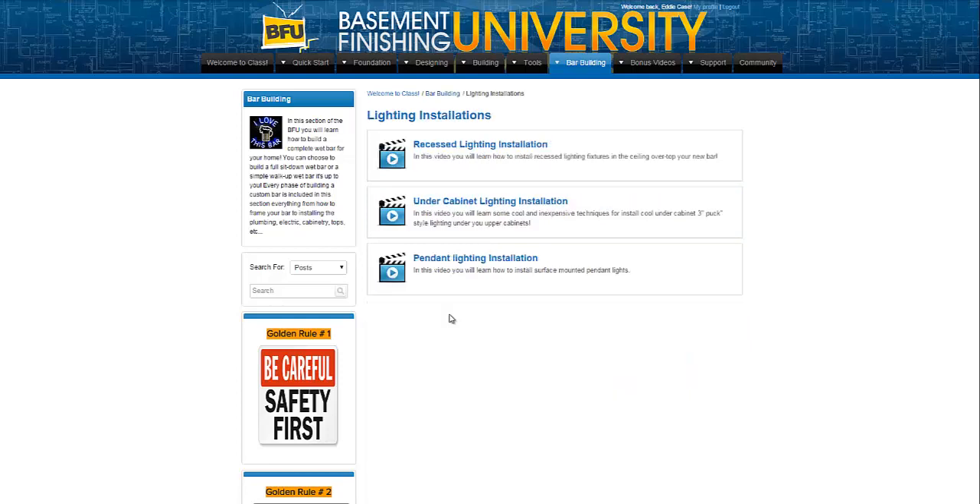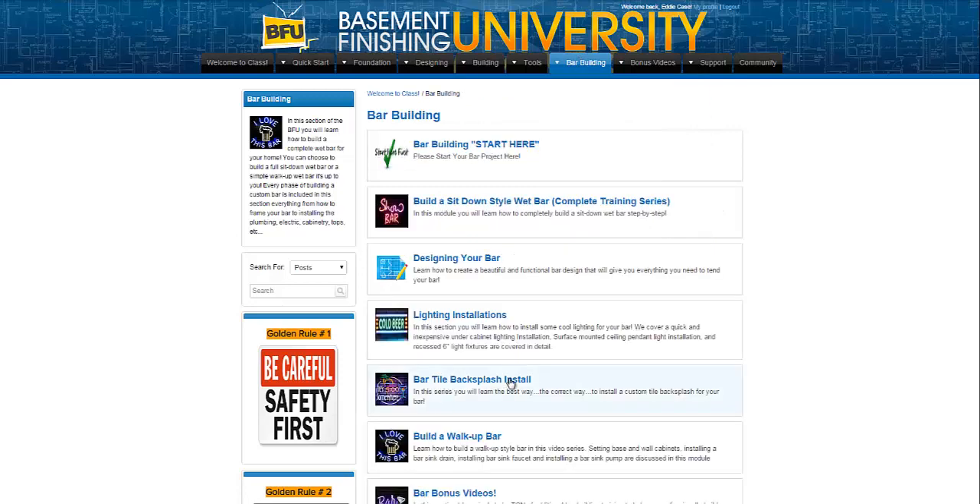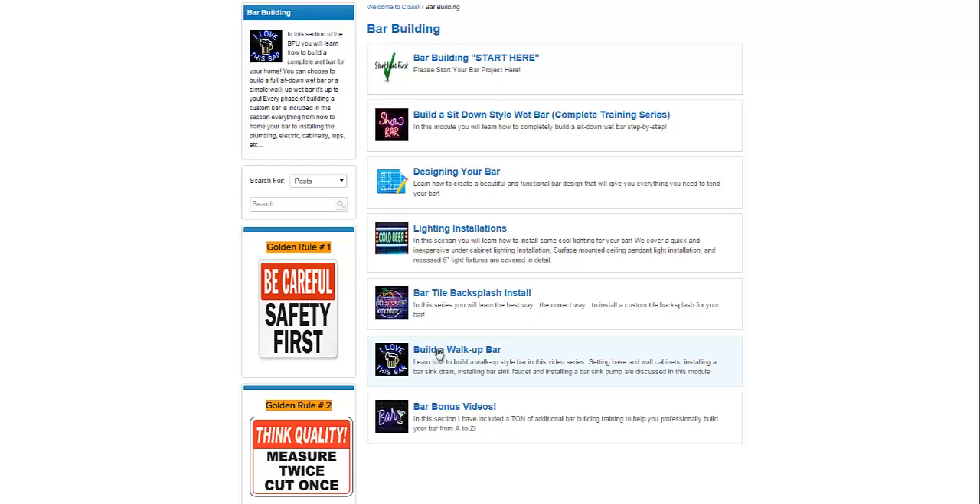Lighting installations — in here I've got recessed lighting for your bar, under-cabinet lighting, and pendant lighting for your sit-down bar: three different types of lighting with how-to install videos for all of those. We've got the bar tile backsplash, which is a two-video series. Then we have build a walk-up bar. Building a walk-up bar is a different style than a sit-down bar — it's one you walk up to, and I know a lot of folks like this style. I included about an hour and a half video of me building a five-foot, basic, simple walk-up bar. They're really simple to build — the easiest type of bar to build — so we have information and training for you to build a walk-up bar if that's what you choose to put in your home.